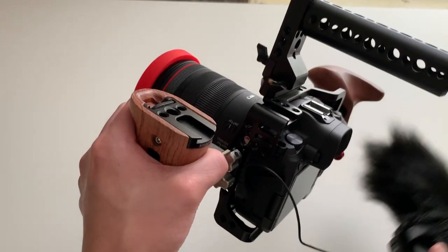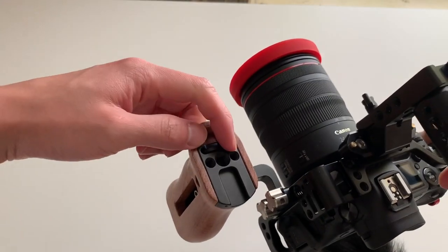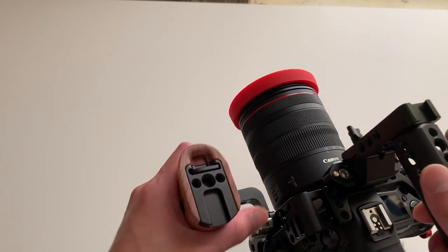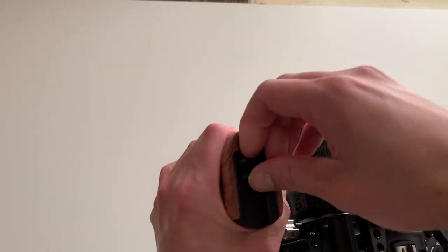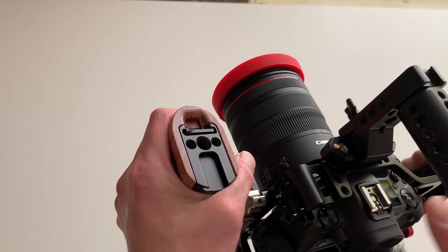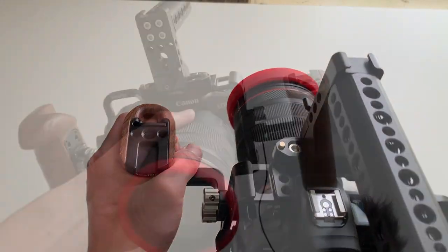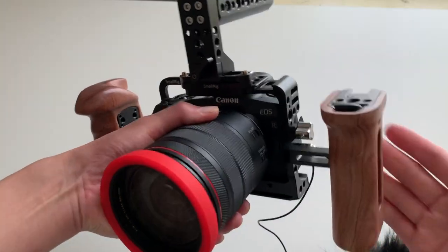Another cool thing about this arm is that it has a little more flexibility for attaching accessories — there are three screw holes on top and a cold shoe mount which I use to attach my microphone. One of my favorite features is that it also has a built-in allen key, so if you need to adjust something on your camera rig on the go you already have one right there attached to the rig.